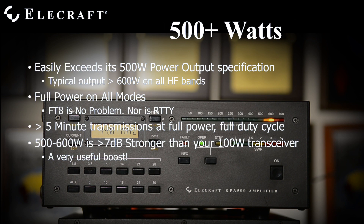The KPA500 is rated at 500 watts as a minimum. All production amplifiers easily exceed this power level and most exceed 600 watts on most bands. It handles full carrier key-down times exceeding five minutes at a time. This includes FT8 with no time limit.